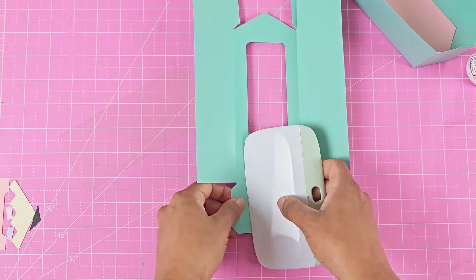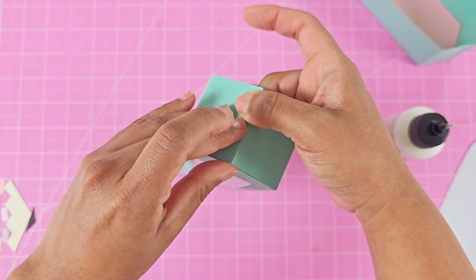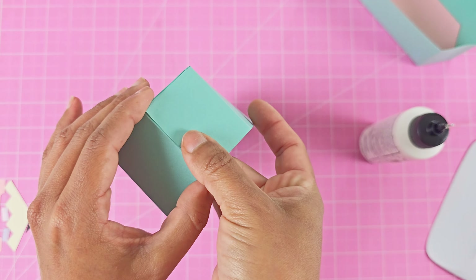Next I'm moving on to the top of the box and folding over all the tabs like I did the bottom. Before I put it together, I'm going to add glue around the window and then place the acetate over it, making sure it's nicely centered so the score lines can still fold. Then add glue to each of the tabs and hold it shut to make sure it's dried completely. For the point of the pencil box, do the angled sides first and then close up the point last.